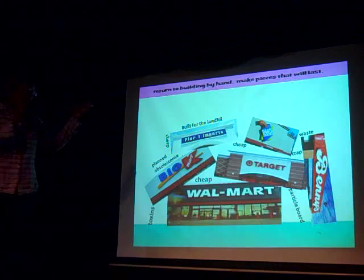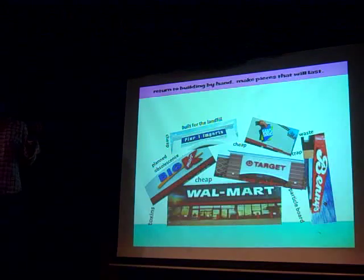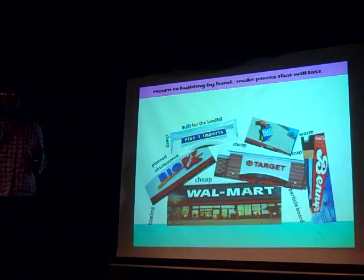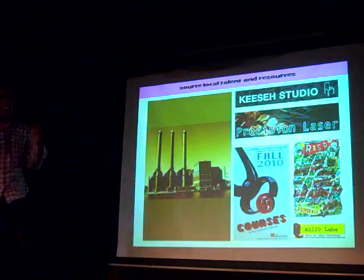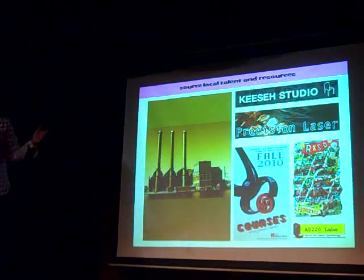It's not that going to these big box stores is horrible, but it's just that everything they build now is for obsolescence. You build it, it's going to tear apart in two years. So I want to get back to making things that you treasure and that you can do. I want you to learn how to build things by hand. We're going to use what's here in Providence.